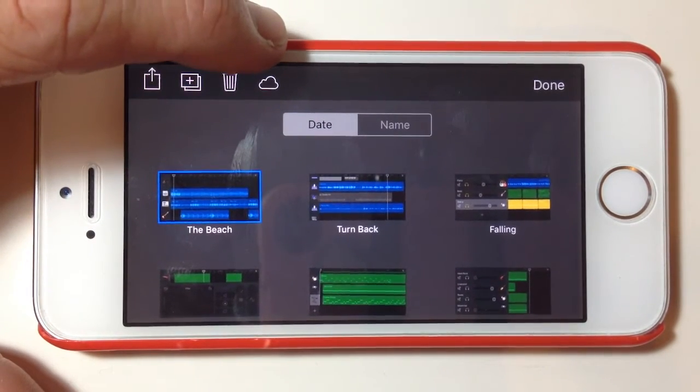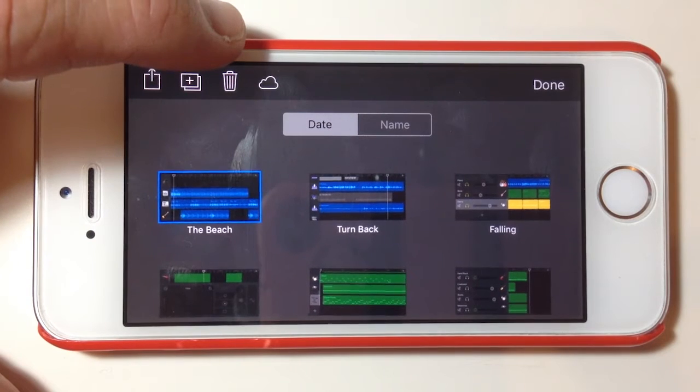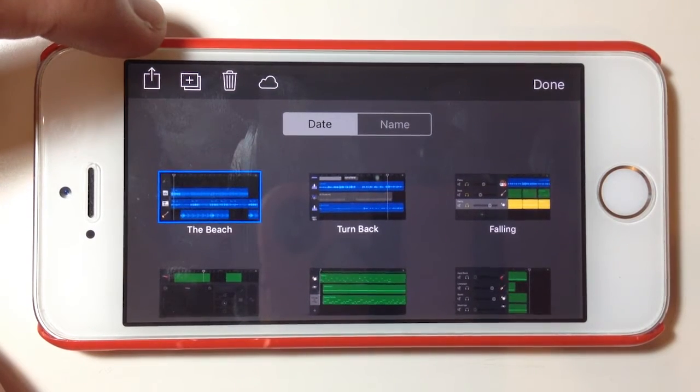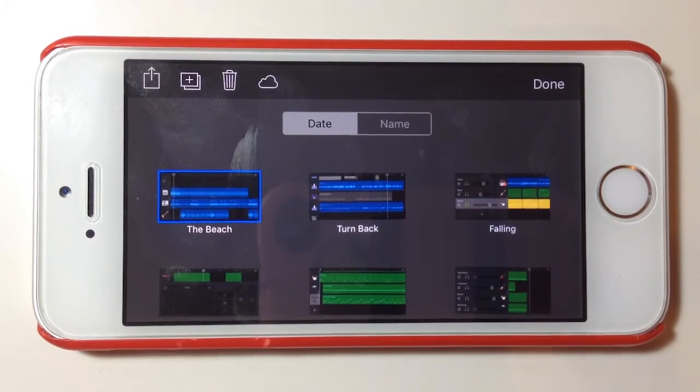From right to left, we can export this directly to our iCloud Drive, we can delete the song, we can duplicate the song — so if you want to keep an original version and do some changes to a new version you can duplicate — or we can export. This last option is what we're going to need to do to create a backup copy and copy this file over to our PC.